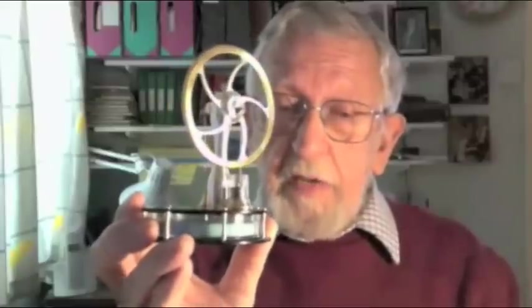The principle was invented by the Reverend Stirling in 1816 and it is basically a differential temperature engine. It just relies on two different temperature gradients and that is what drives the engine.